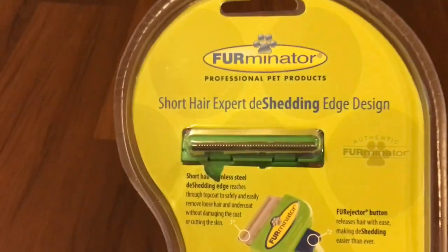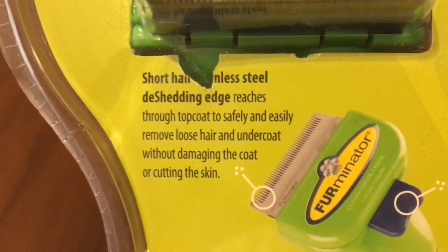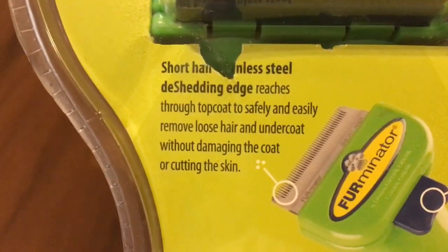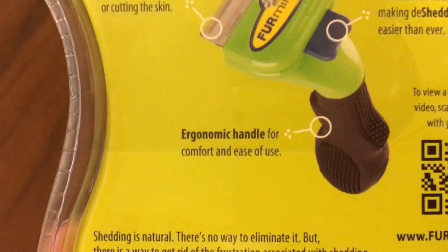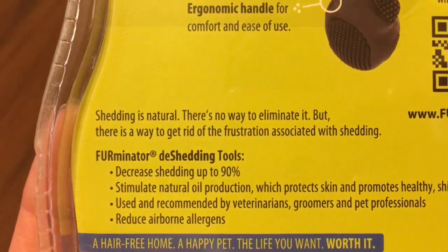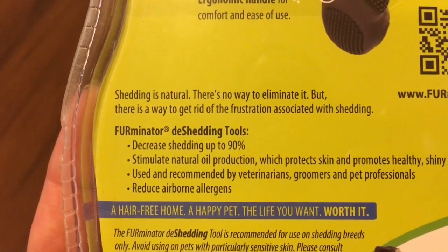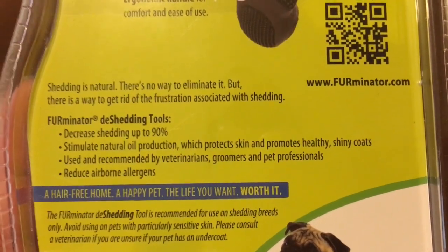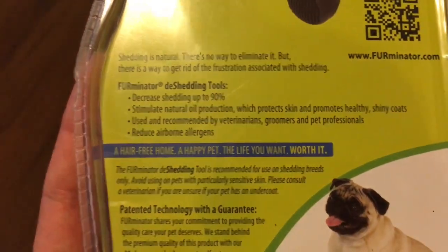I just wanted to go over the back of the packaging. It says it has a stainless steel de-shedding edge designed for short hair that reaches throughout the top coat to safely and easily remove loose hair and undercoat without damaging or cutting the skin. It has an ergonomic handle for comfort and ease of use. Shedding is natural — there's no way to eliminate it, but the Furminator decreases shedding up to 90%, stimulates natural oil production which protects skin and promotes healthy, shiny coats. Used and recommended by veterinarians, groomers, and pet professionals — it reduces airborne allergens for a hair-free home and a happy pet.